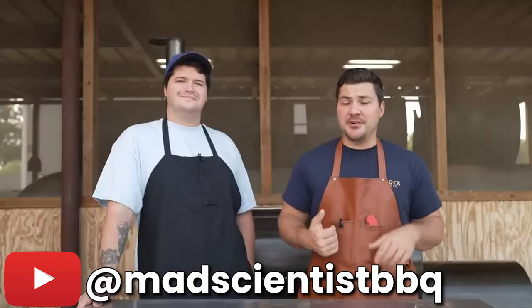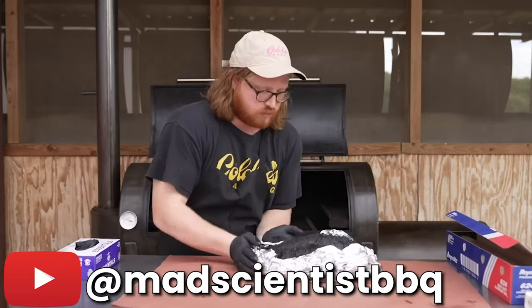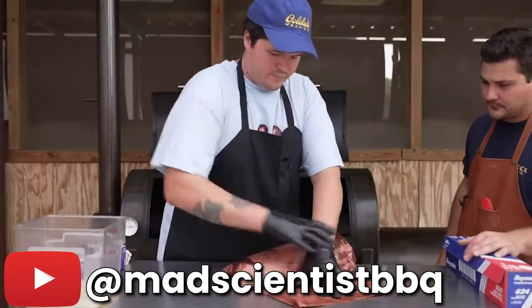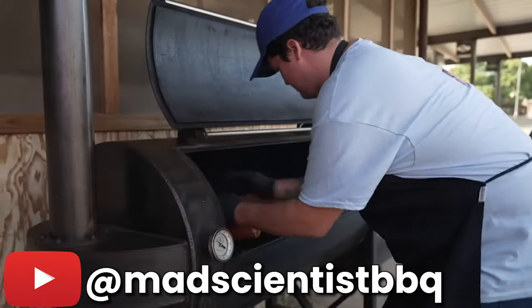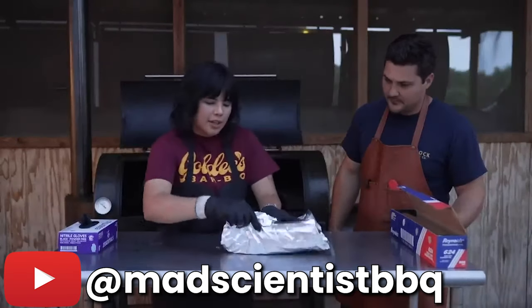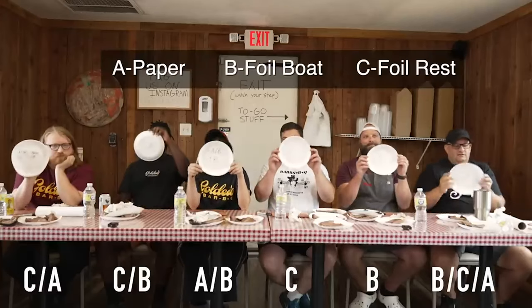In Jeremy's video, he went to Texas Monthly's number one Texas barbecue joint, Goldie's BBQ. They cook a foil boat brisket — basically wrapping the brisket with foil at the bottom and having the top exposed — a traditional butcher paper wrap brisket, simply wrapping the brisket tightly in butcher paper, and for the first time ever the Goldie's team reveals their method: cooking the brisket unwrapped the entire time, then resting the finished brisket in foil with some beef tallow. At the end of the video, a panel of barbecue professionals tries each brisket. The results are pretty close, but the Goldie's method got the most votes. In my opinion, this is one of the best barbecue videos on YouTube for the information shared and entertainment value, so make sure to watch the full 30-minute video linked in my description box.